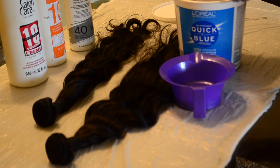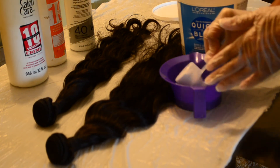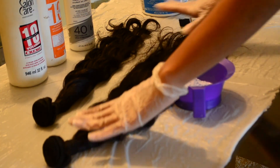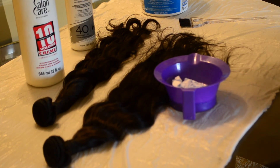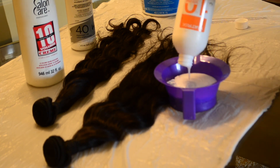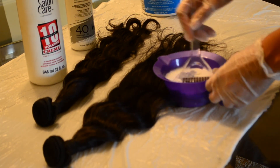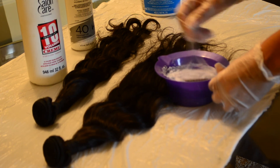For this I will be using L'Oreal Quick Blue Bleaching Powder. I use about one scoop per bundle, and I actually want to use 10 Volume Developer to bleach my bundles. I know most people just use 10 Volume to deposit color, but I'm going to use it to lighten it. I don't want to get it that light, but trust me, I'm going to be able to get this bright red just using 10 Volume.